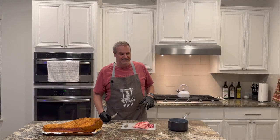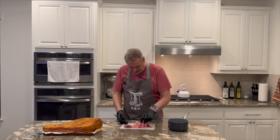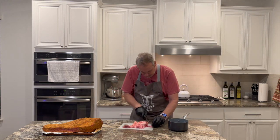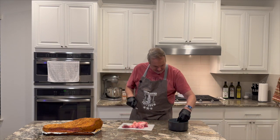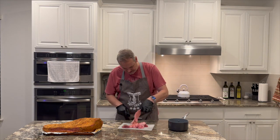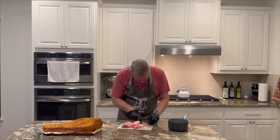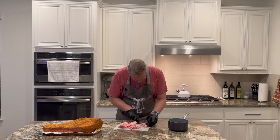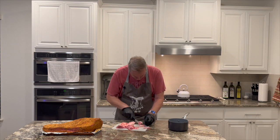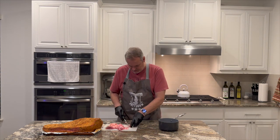Alright, now that we got our mess cleaned up, I'm gonna go ahead and take this fat and cut it into real little bitty chunks on the cutting board — real little pieces. That'll help us render this fat down faster. So I'm just gonna slice it into real skinny pieces and get our fat nice and ready to render it down.